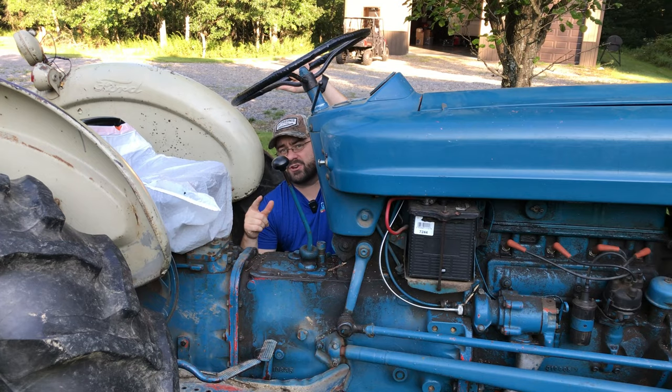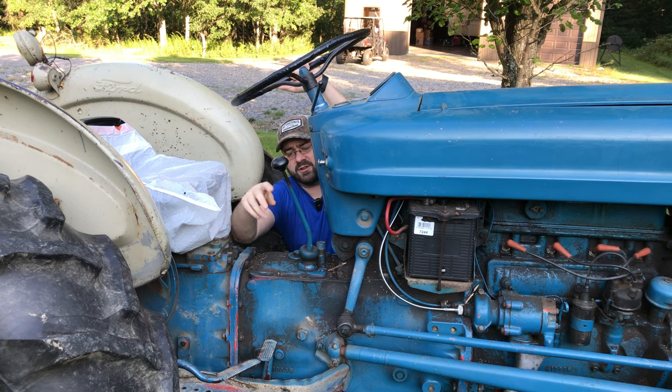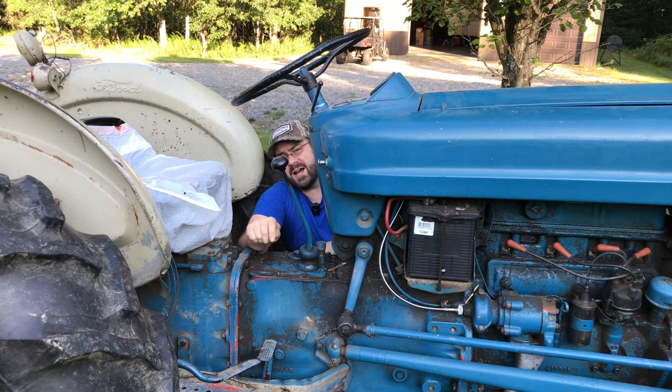When I talk about a standard transmission tractor, I'm talking about something like this old Ford. You're going to have a gear selector with multiple gears and reverse, and you're going to need to use a clutch to engage and disengage the transmission.